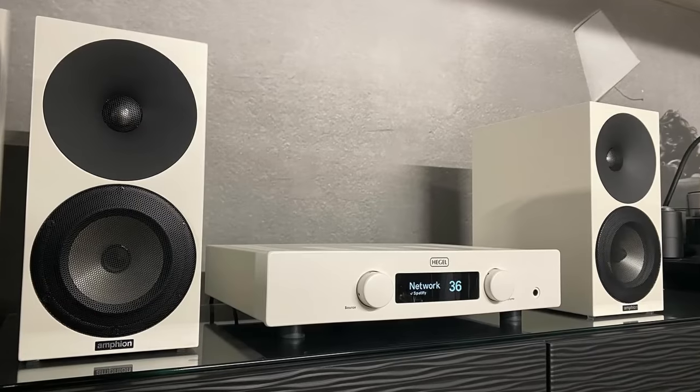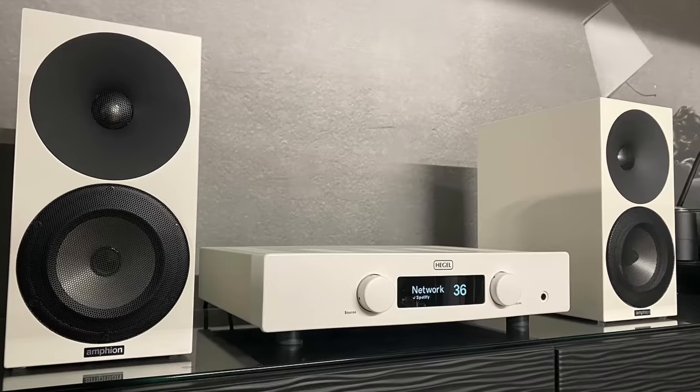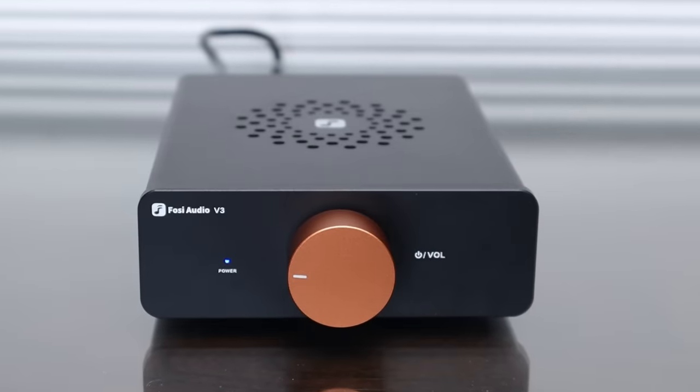Perhaps its most remarkable quality is how free it is from colouration, and in this regard is reminiscent of a Hegel amplifier. I'm not saying it has anywhere near the ability to drive speakers, deliver the level of scale, dynamics or detail of a £1500 Hegel H95. What I'm referring to is the V3's ability to get out of the way of the music the way a Hegel does, without imposing any character or prioritising any particular part of the frequency range — and it manages to pull this off without sounding dry or boring. Bass is well controlled, not the one-note plod-along affair that you get from many amplifiers in this class.